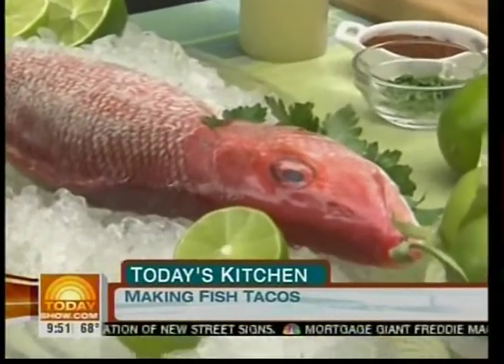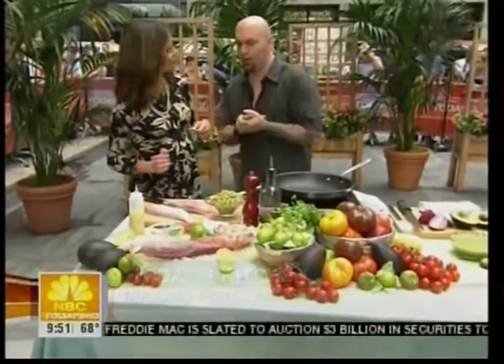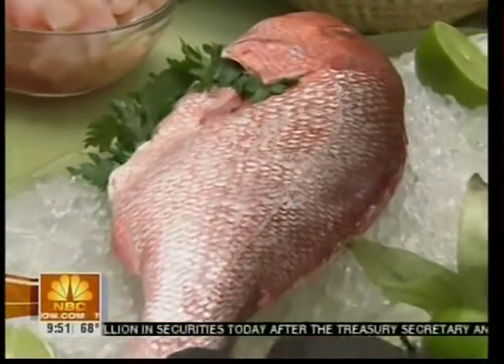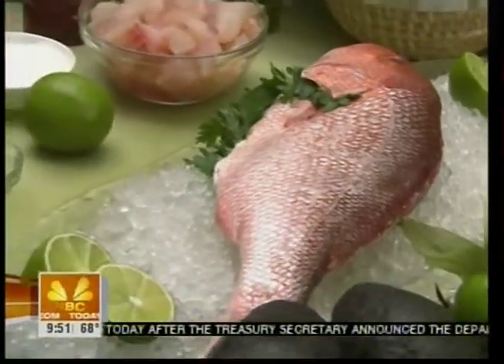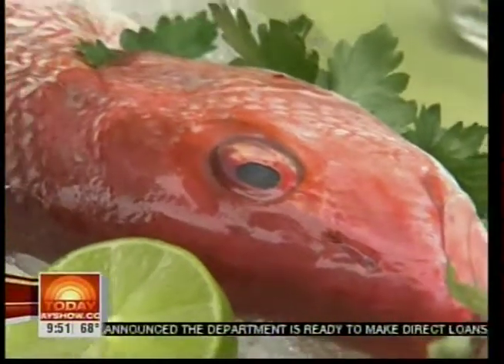Let's get cooking. So we've got the Red Snapper here. When you buy fish, you want to make sure it's nice and fresh — go to a reputable butcher. Make sure you can get them to fillet it for you and cut it up for you. They can skin it if you don't want the skin. I've already got some diced already.